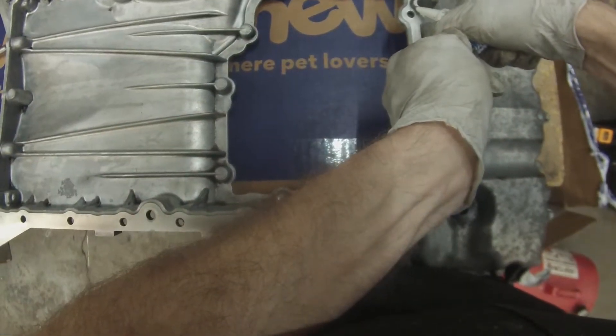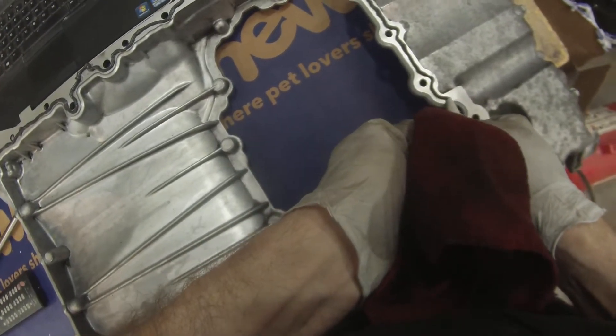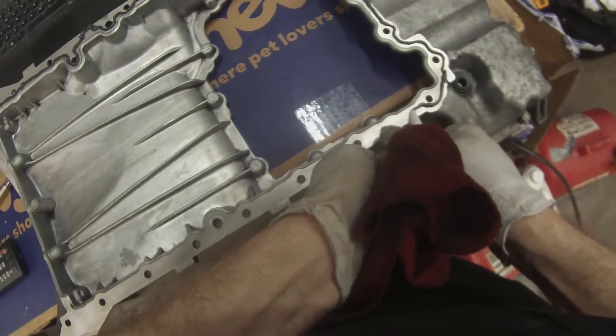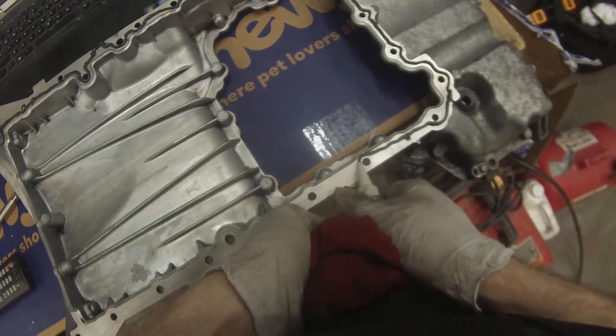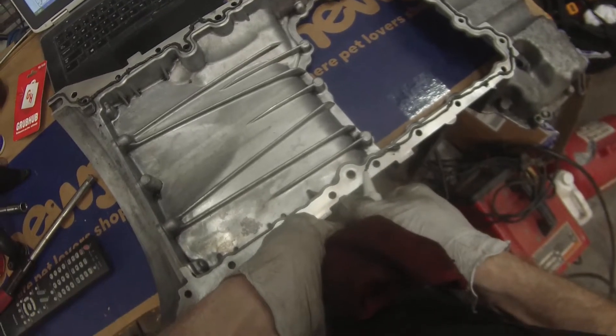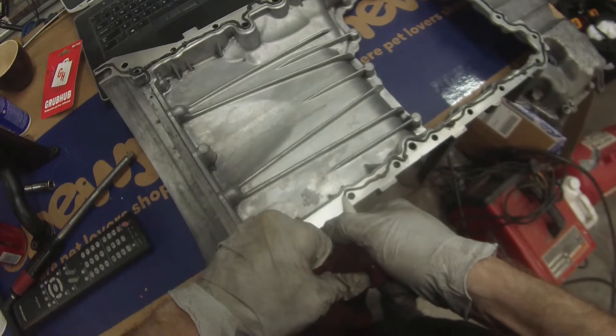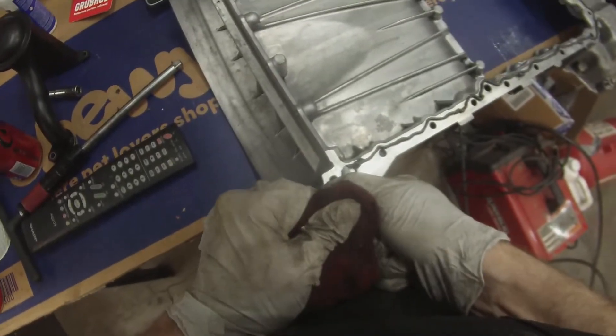As I watched this video back I got a little panicked because I'm on the outside of those bolt holes. That is actually correct. For this pan you go to the inside of the bolt holes along the sides, but at the ends you go to the outside of the bolt holes. This is actually correct.